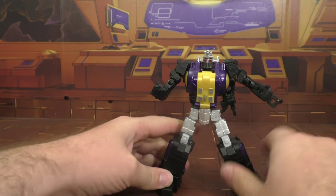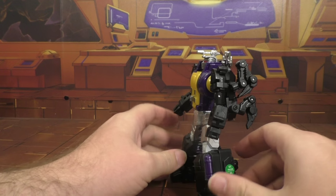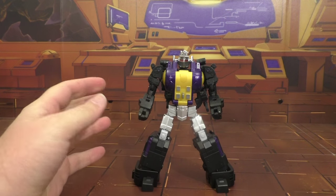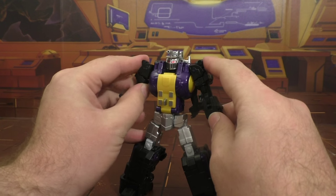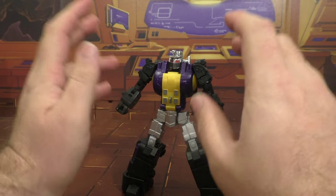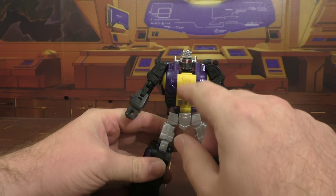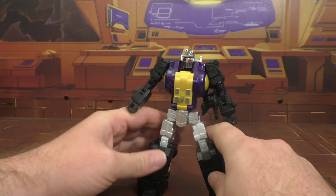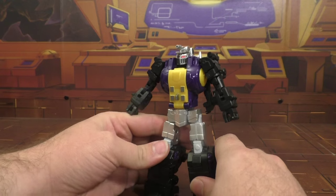He is just fantastic — I just adore this figure. This is on a short list of favorite figures of the year. Him and Carrie are definitely in the top two. I would say he wins just because he's a Decepticon and he's an Insecticon, and I love me some bugs. This is fantastic. Let's get into transformation.